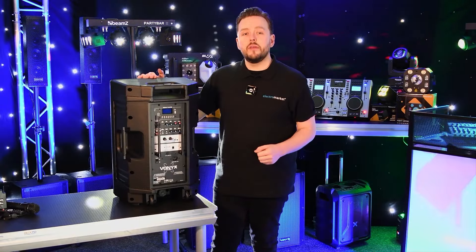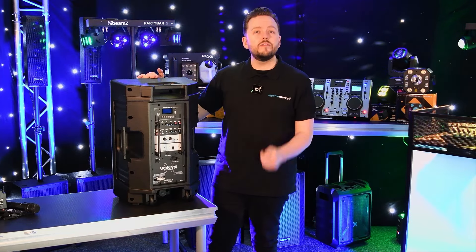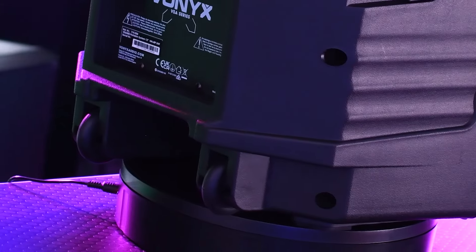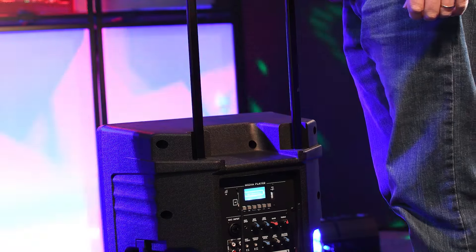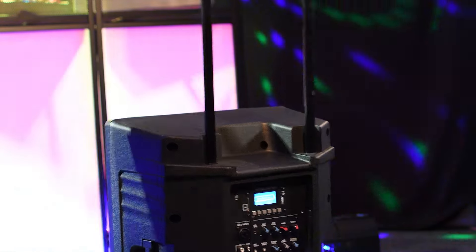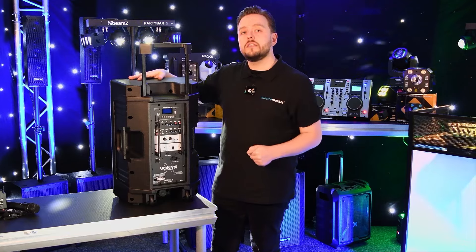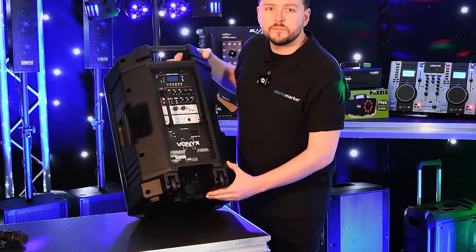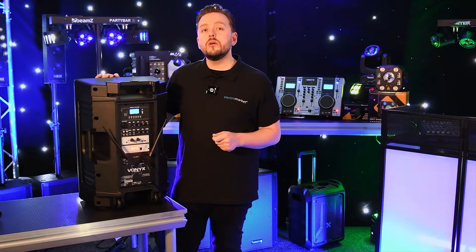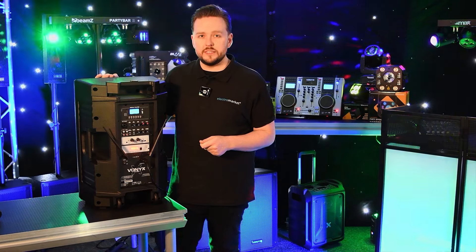Portability is paramount for performers and speakers on the move, and the Vonix VSA500BP offers just that. Its lightweight design, coupled with its durable caster wheels and extendable handle, makes transportation effortless — with hassle-free sound projection whether floor mounted or on a speaker stand using its standard 35mm mounting hole.